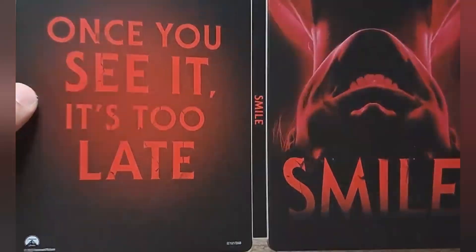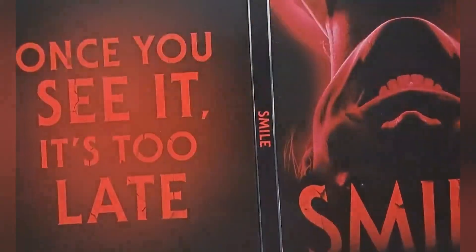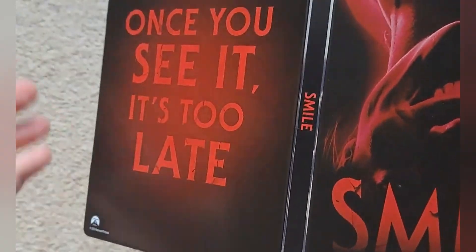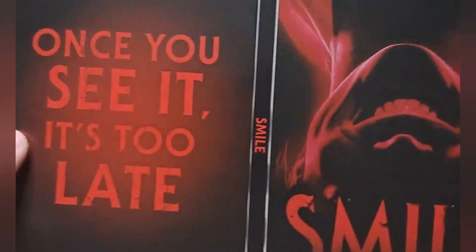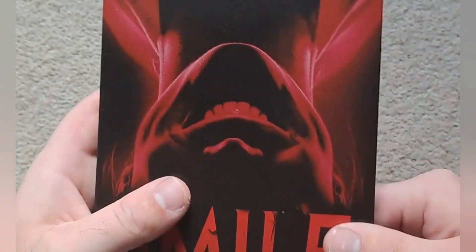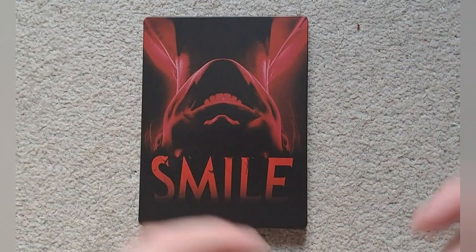They've gone for a nice matte finish. No embossing or anything. And there's sort of a creepy smile, because of course that's the film's thing — you've got 'smile' written there. Once you see it, it's too late. It's quite a nice design — very simple. You usually have these really complicated ones, but I quite like the look of that. So yeah, that's the steelbook.